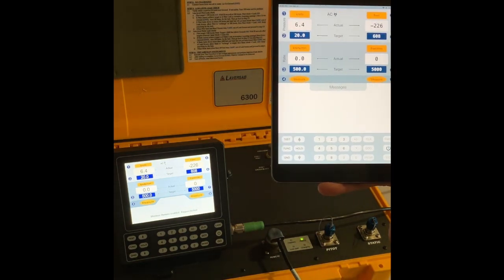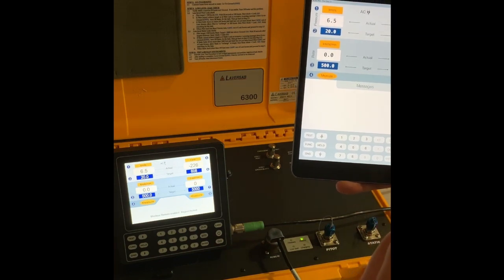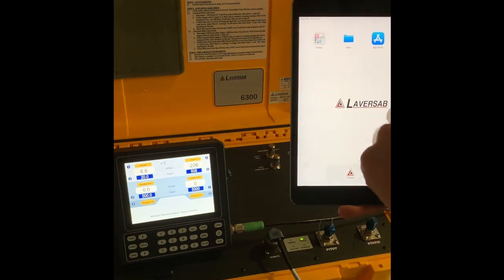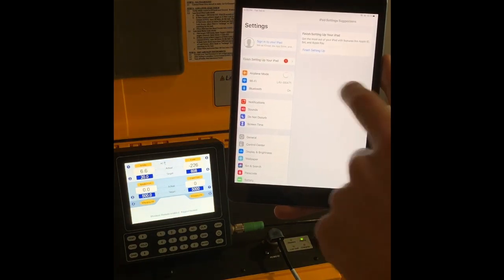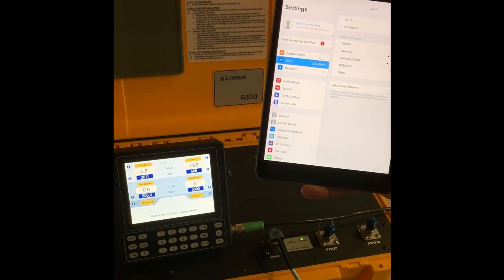Additionally, once you have connected one wireless device, you will not be able to connect another wireless device. Whenever you try to connect another device to that network in Settings → Wi-Fi, you will get an error message.